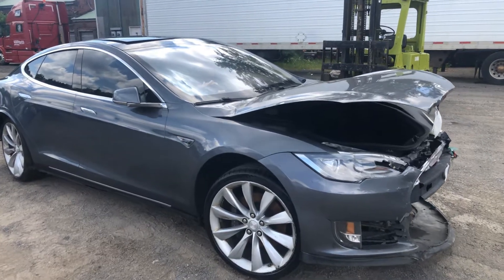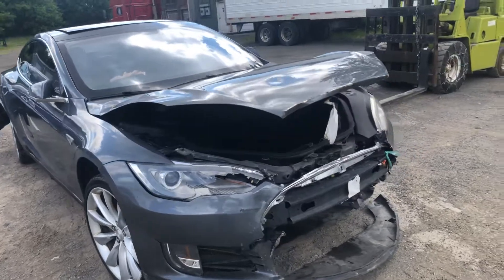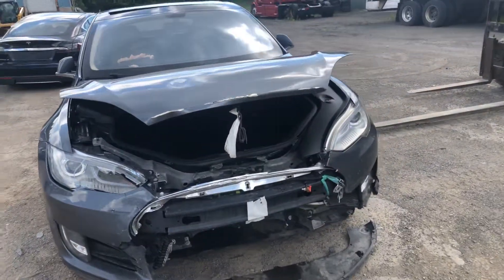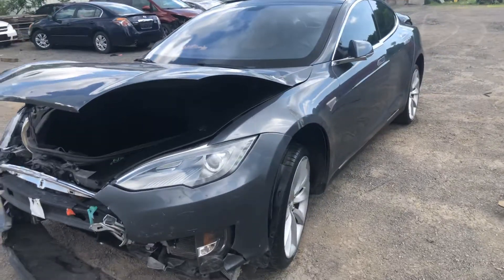We have a Tesla Performance 85 P85 parts car. The 85 kilowatt battery and the rear drive unit have been removed from the vehicle.